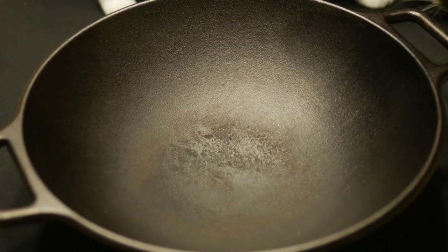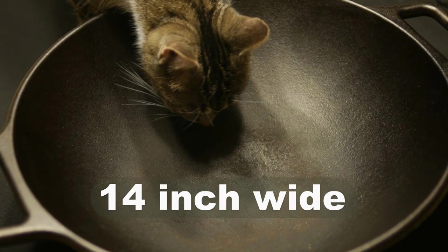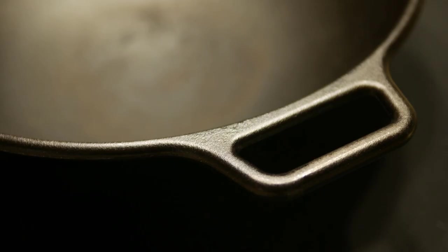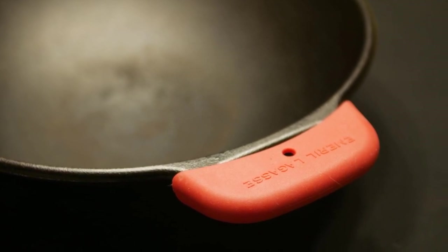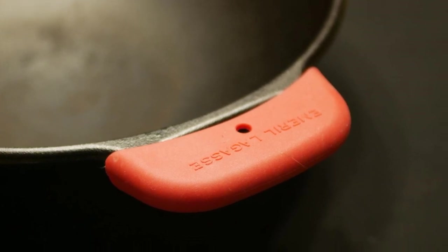My first impression of the cast iron wok is that it is heavy duty in its construction. It weighs just shy of 12 pounds. The top of the wall measures 14 inches across. The wok has two straight handles running parallel to the surface of the wok. I have a silicone handle insulator that fits well to the handle.